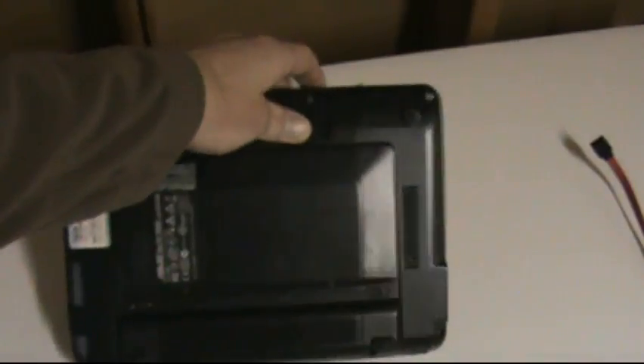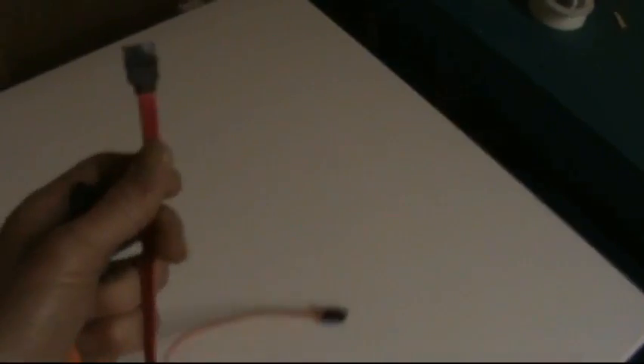So what we ended up having to do is pull off the back and pull the hard drive out. It's a two-and-a-half-inch SATA drive. I always keep some extra SATA cables around, so we pulled the hard drive out.